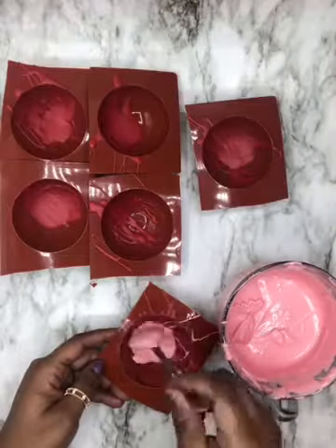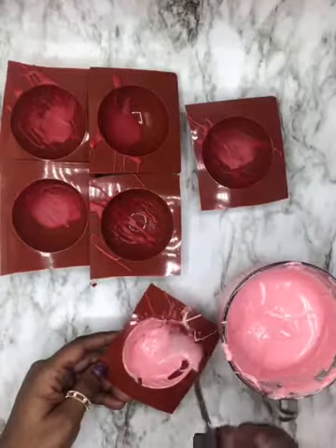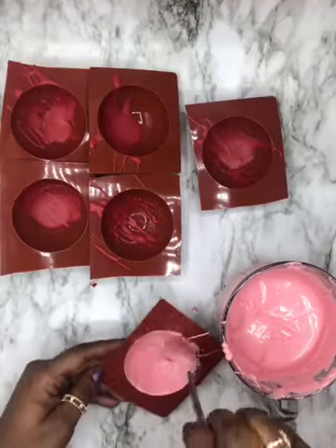For your second layer, just coat the entire cocoa bomb mold with a thin layer of chocolate and freeze for 10 minutes.